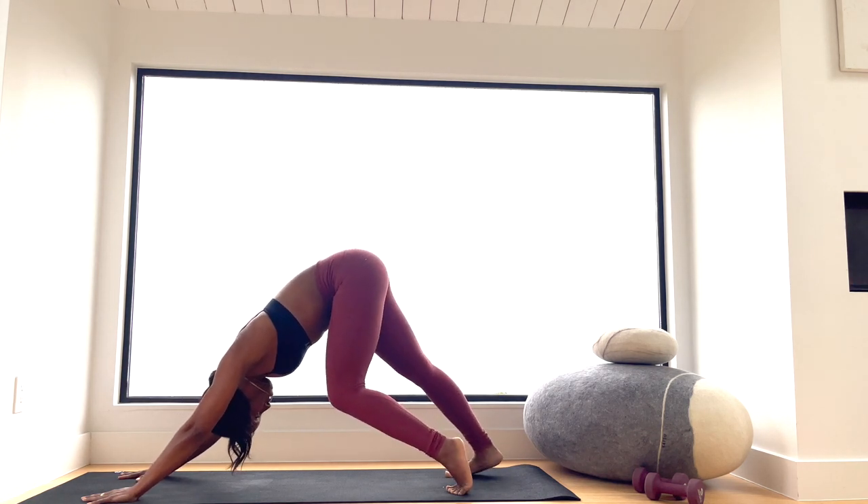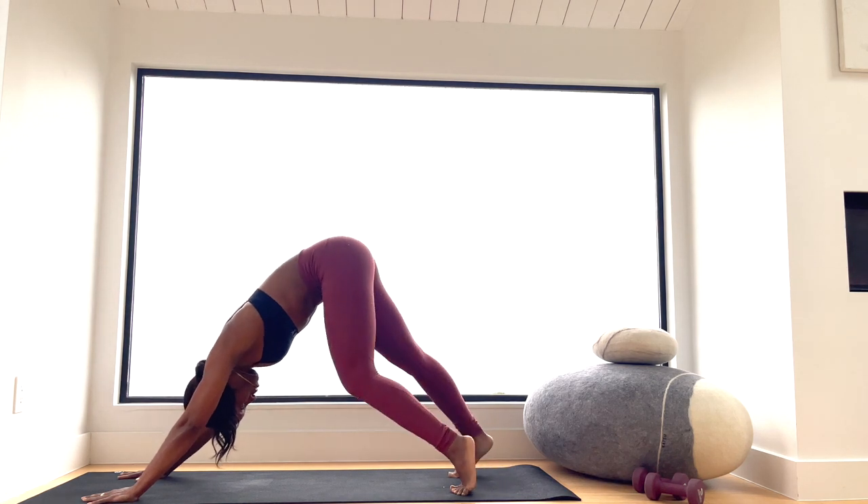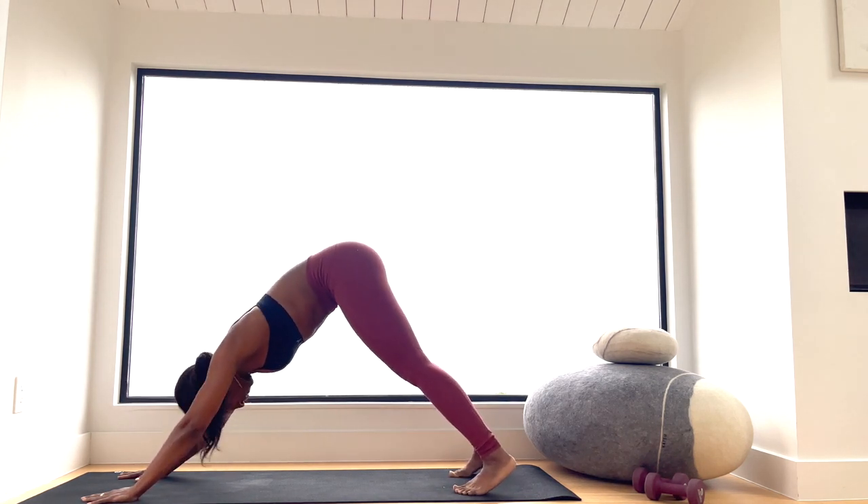Slow it down, take your time. This isn't about perfection or looking perfect in the form — it's about really feeling those muscles in your toes, your feet, and your ankles.